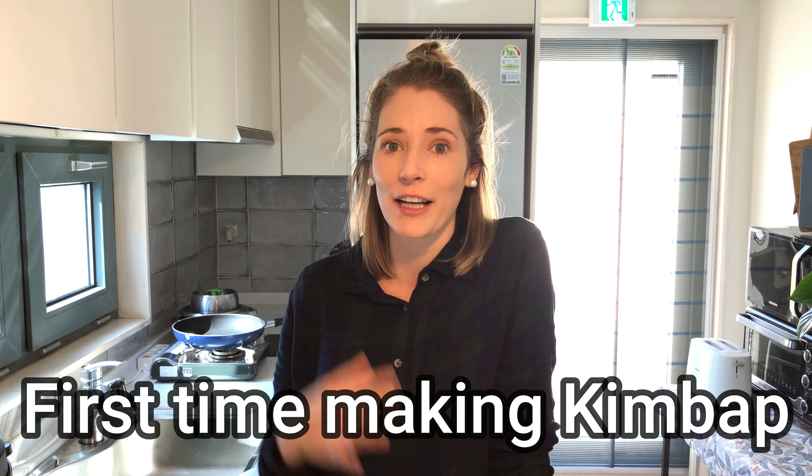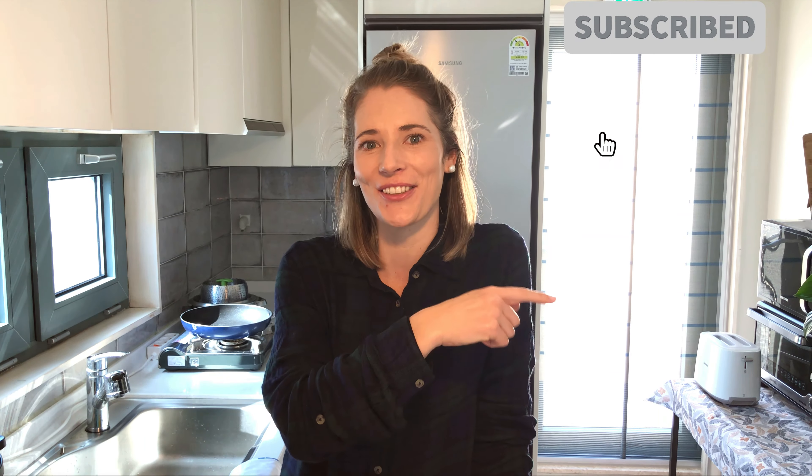I've actually never made Kimbap before. Maybe one time in South Africa, but it was a total flop. So this will be my actual first time making Kimbap. So stay tuned.